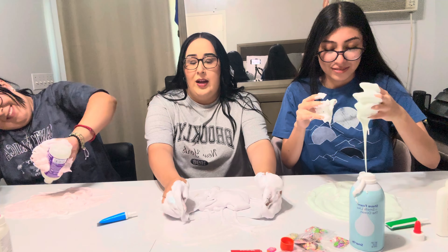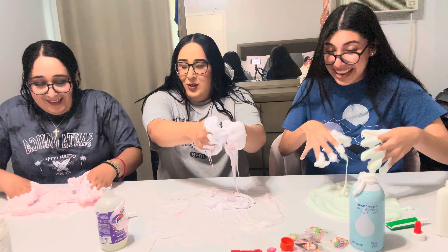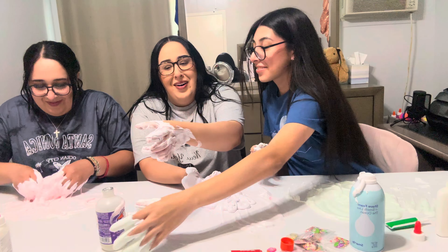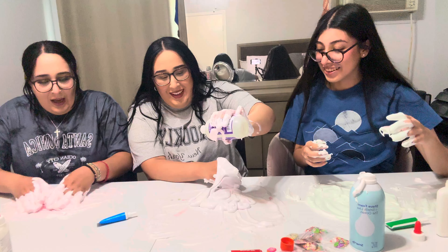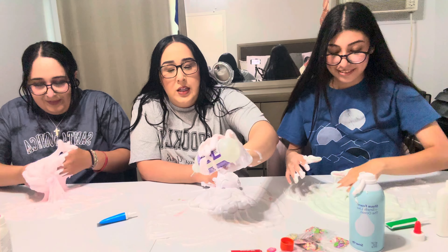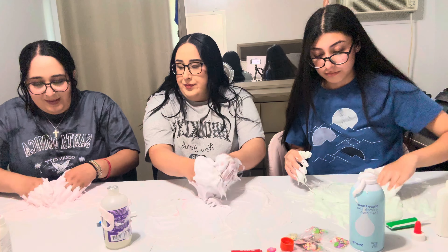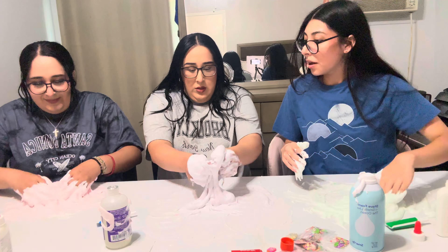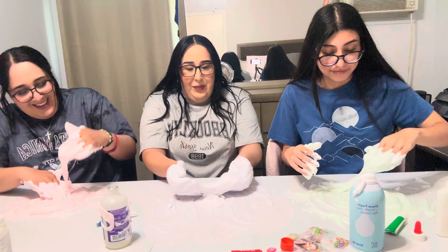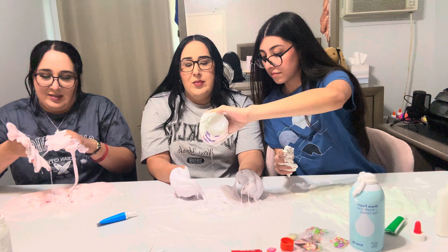It's gonna get dirty, guys. Mine actually does look a little bit of a tint of purple, but I feel like I should add more color right now. Jasmine, you left the bottle all ugly! Yours is getting a little too close to mine, Jenny — I don't want green in mine. This is the last step — but mine doesn't look like slime.